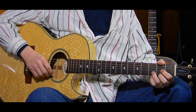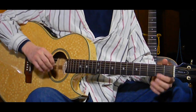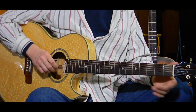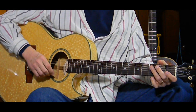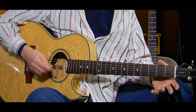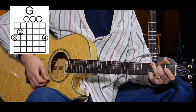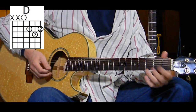I do my thing with it however I feel at the time - what makes me happy. Do the same - this is about having fun. So we start with a verse for chorus number one, doing a G for two measures and then going to a D.